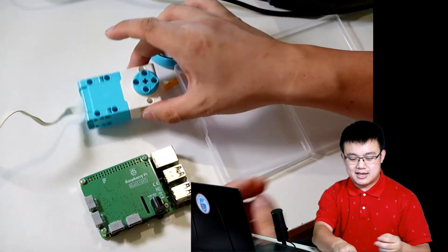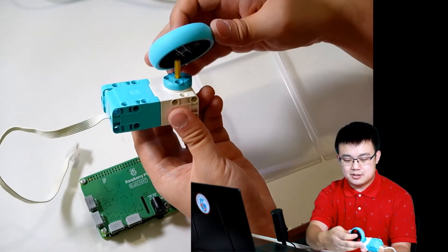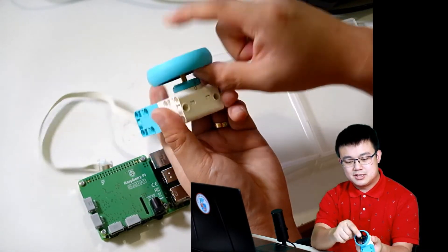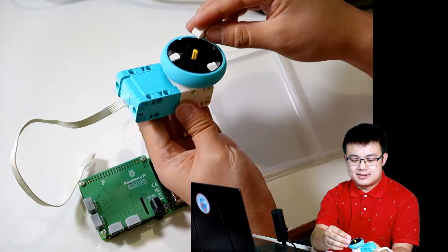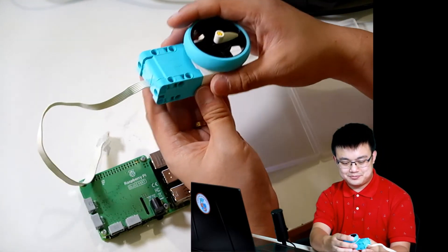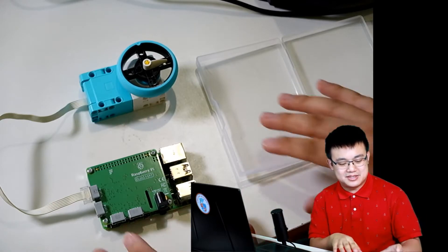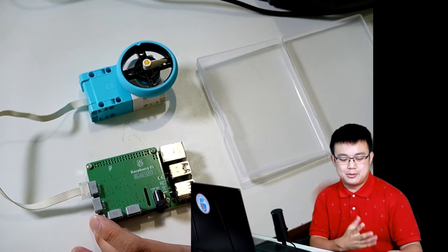Next we're going to put on our motor. We put the axle onto the motor, then put the wheel on the axle. Line up the zero position on the motor — there's a little mark on the motor, make sure it's lined up to zero — and put a little tooth connector there so we can see where the zero position is. Then plug the motor into port A. The cool thing about this setup is that we don't need the Spike Prime hub anymore — this Raspberry Pi has now taken over the role of the Lego Mindstorms hub or the Spike Prime hub.